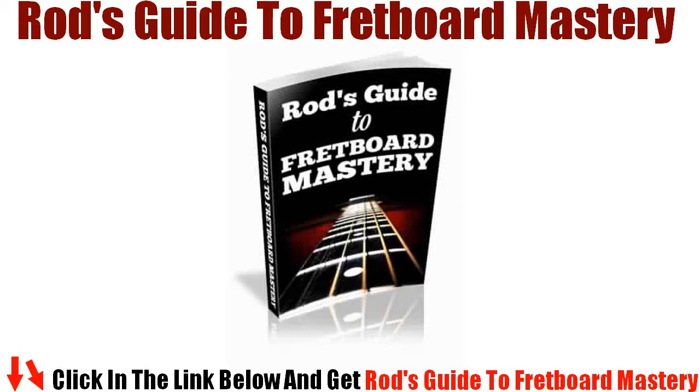I know that sounds incredible, but that's exactly what this guide will do for you. And that's by learning just one of my techniques. There are a total of 6 easy memorization techniques that will help you to master the fretboard in record time, guaranteed.